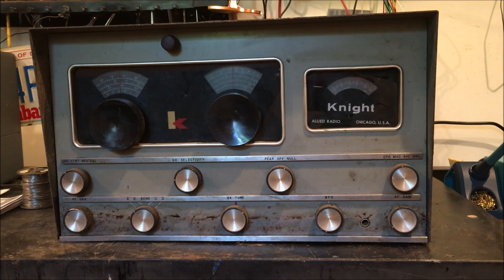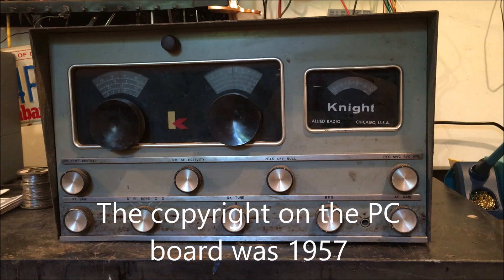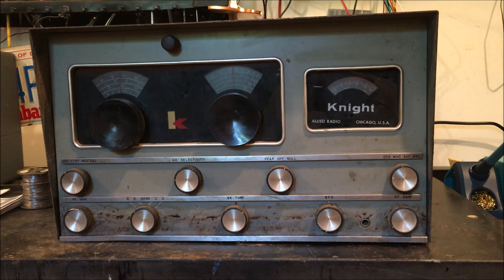In this video series we're going to take a look at this communications receiver that a lot of hams built back in the late 50s and early 60s. This is a Knight kit from Allied Radio, made in Chicago, Illinois. A lot of people will identify it as the R100, but this one is actually the 83-YU726, also referred to as the Y726. This is the predecessor to the R100.